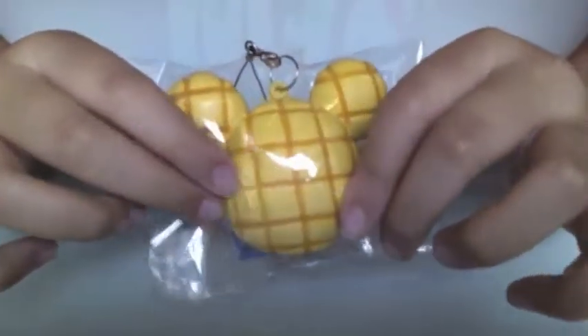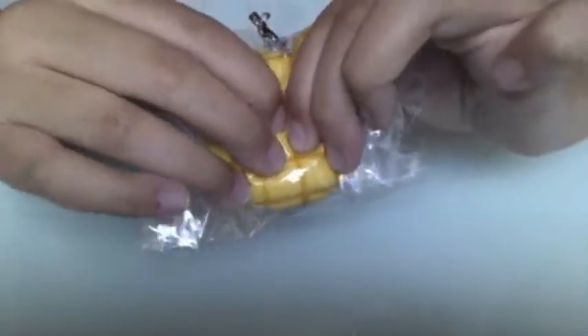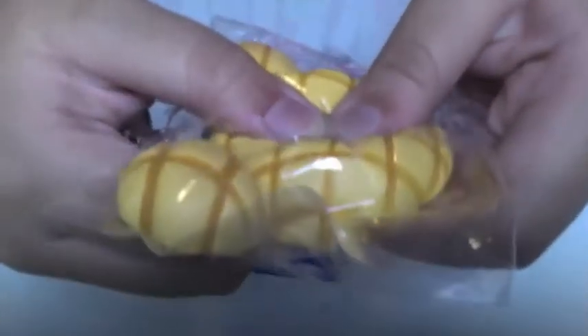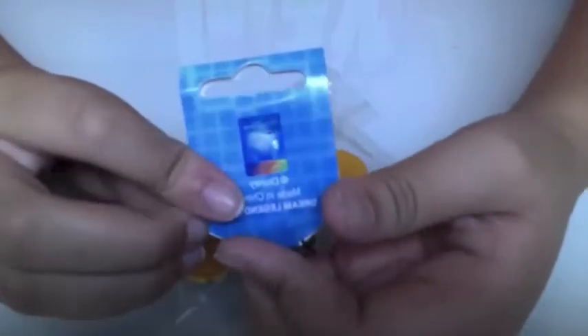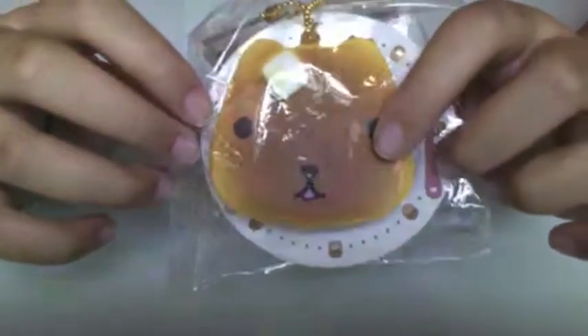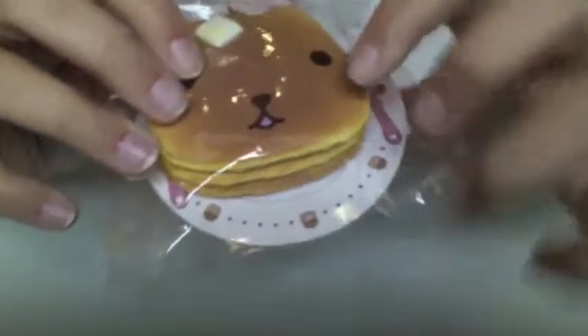Let's open it! First I got this Disney melon bun — it's a really nice shape and it's really soft. And this is the bag; this is Disney.